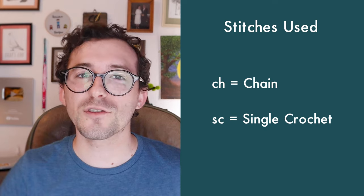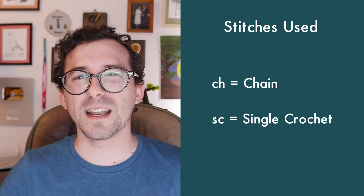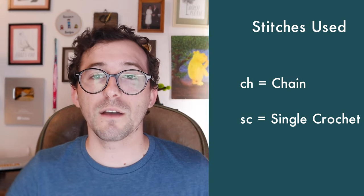For this tutorial specifically, I'll be using the single crochet and chain stitch. I'll discuss how to do both of these in this video, but it might also be useful for you to know those stitches prior to the video. I have video tutorials for each of them, which I will link to in the description.